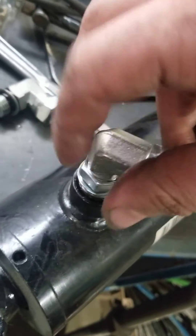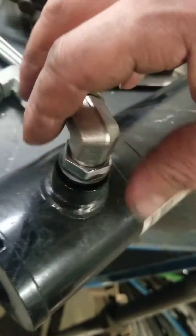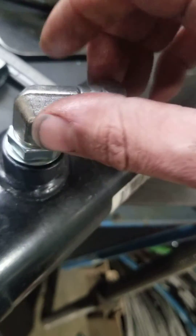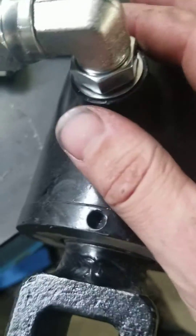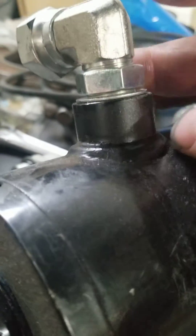We will begin by spinning the new fitting in. It'll start to contact the o-ring and we can spin it about one revolution beyond that. This is not tight yet — I still have a gap here.